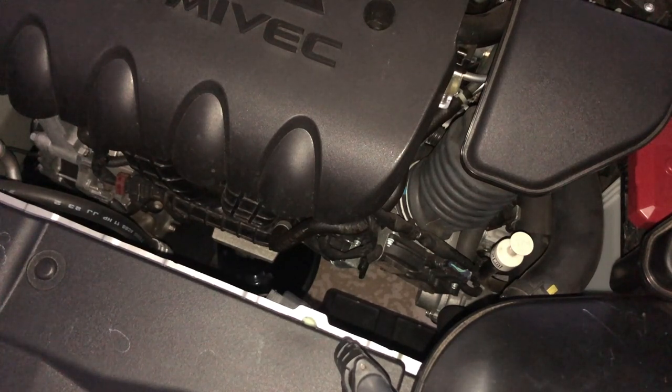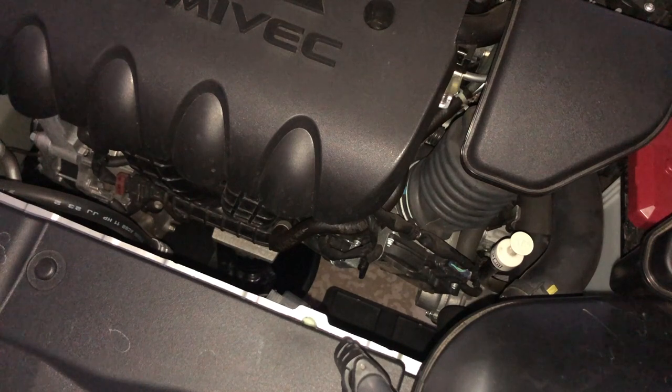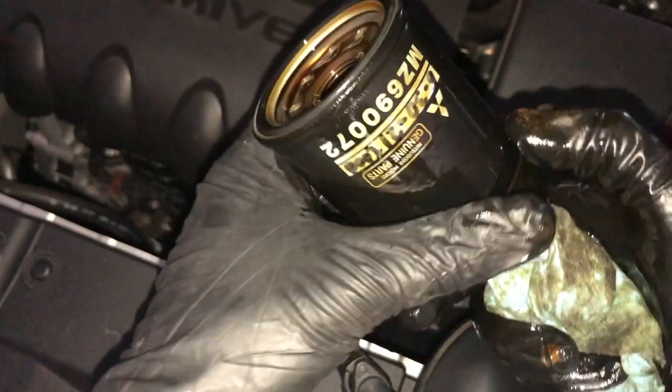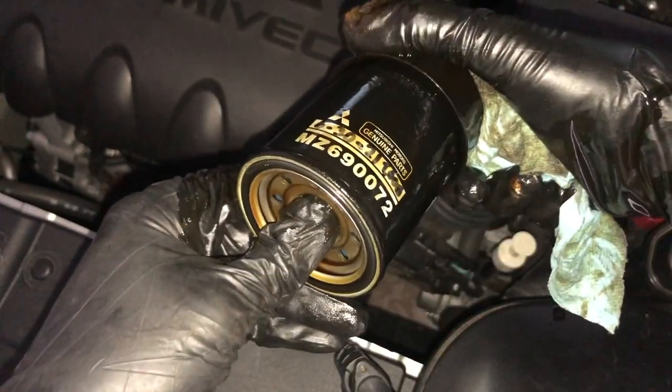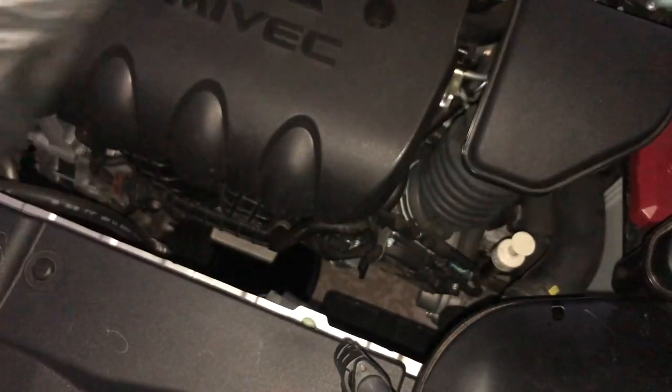The viewing angle isn't the best from here. I'm speeding up the footage as I remove the filter using the ratchet. Now just using my hand, I'm spinning the filter right off, removing it and letting the oil drain. Here's the old filter — I marked it last time I changed the oil. This was June 30th, and I did that at 1,000 miles.